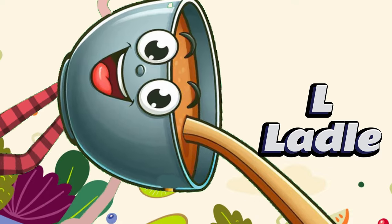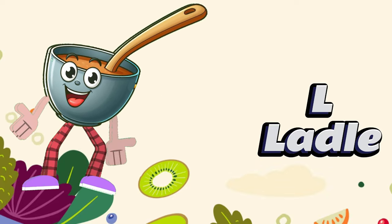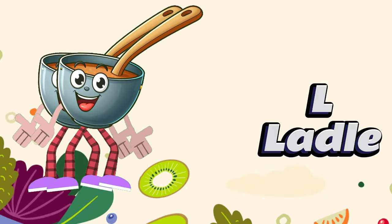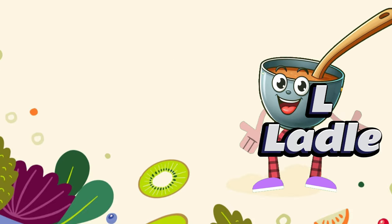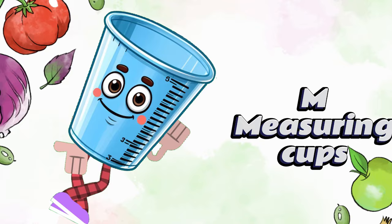L la-la-la-la-la-la-la. Kitchen items from A to Z. Let's sing alphabetically, in the drawers on the shelf, just for cooking for ourselves.